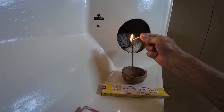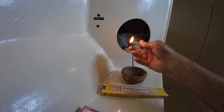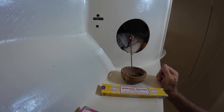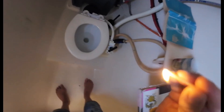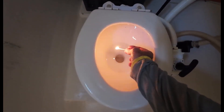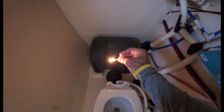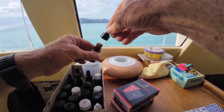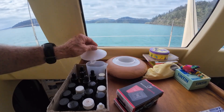Each day we burn incense to ward off incidental odours and give our blessings for the day ahead. This ritual is very gratifying, and it's beautiful to have the glorious scents of sandalwood and frankincense gently wafting around the boat. To remove unwanted bathroom gases, light a match and move it around, watching it flare up as it burns the odorous gases. We have also been loving this oil burner — just add a little water and choose the oil you fancy, and away it goes pumping invigorating scent around the cabin.